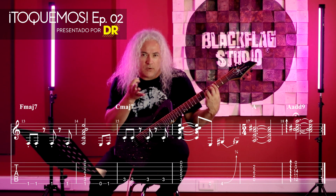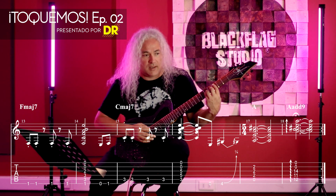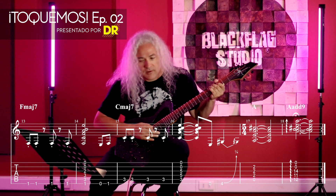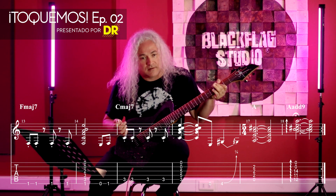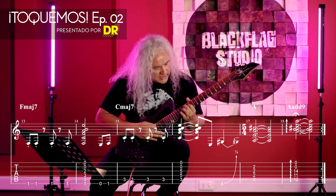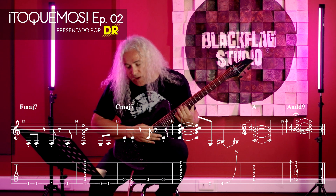And then we finish with a little rock and roll, with the chord of Mi, Sol Sostenido, Y La Mayor Si. Eso es La Mayor, son en 5 cuartos, entonces contamos 1, 2, 3, 1, 2, y hacemos luego el La 9.